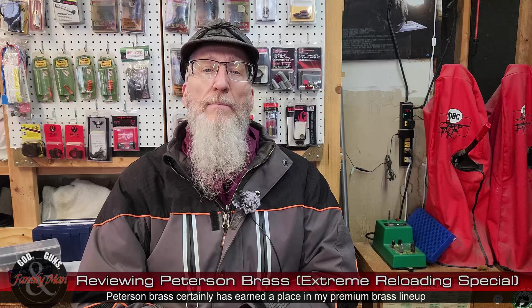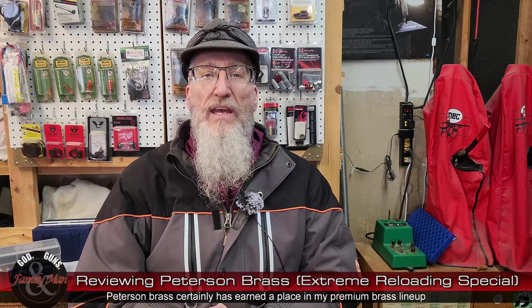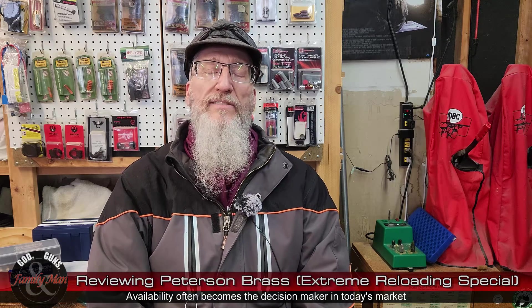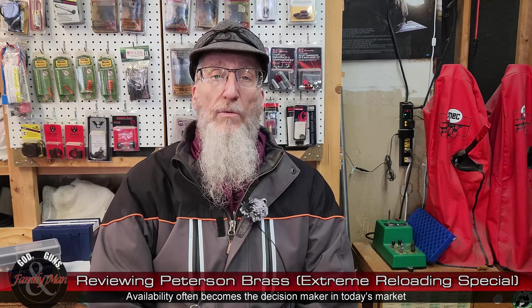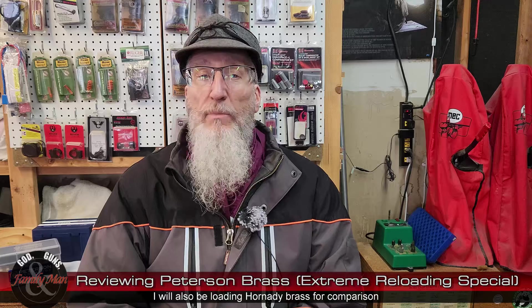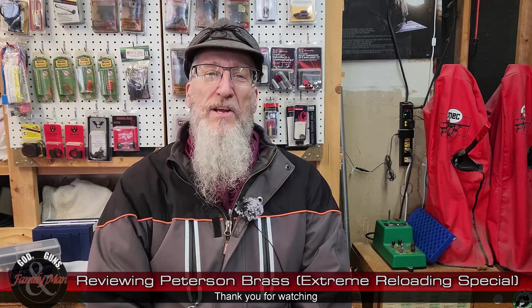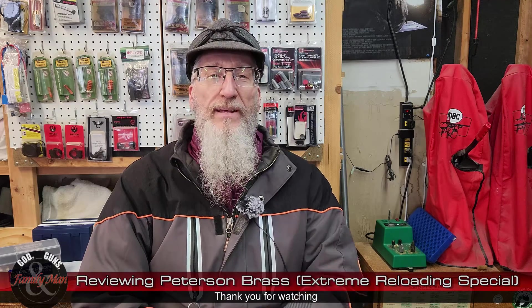Price-wise, they're pretty similar with slight differences. You might find one on sale that beats the price of the other, so gobble it up. I'm really excited to actually try both of these brass in my .300 PRC and see what kind of precision I can get out of both. Maybe one will actually work out better for my particular rifle and load. That is my relatively quick evaluation of Peterson brass for the .300 PRC and a little bit of a comparison to Lapua. Thanks for watching — pop any questions or comments into the comment section. Take care.